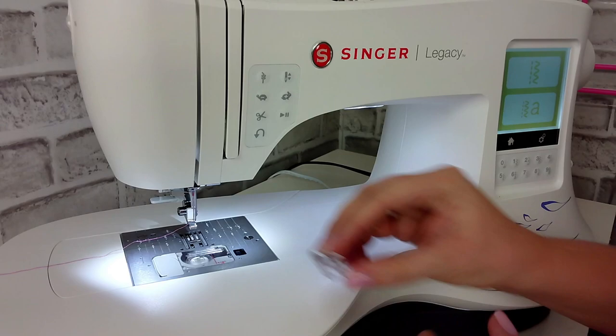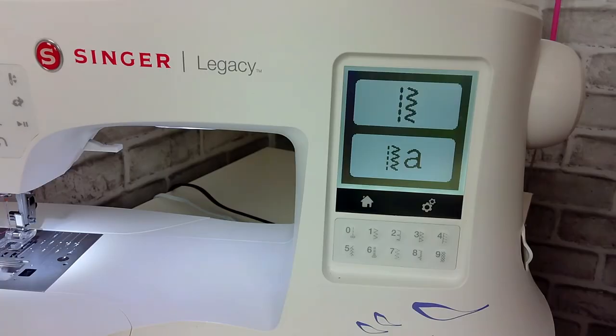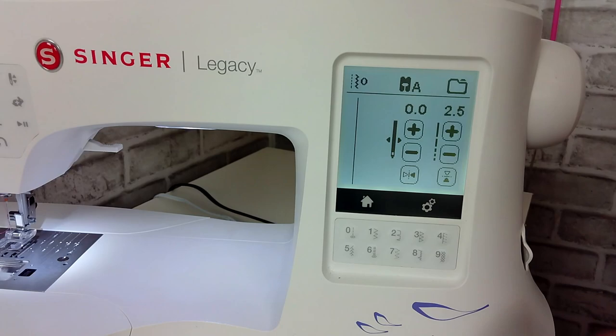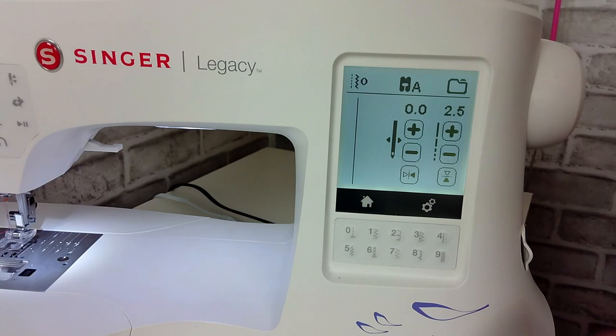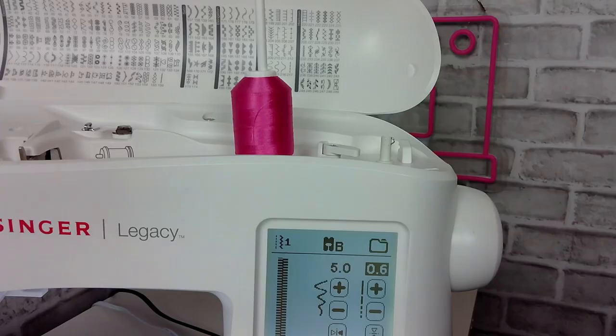First we need to attach the clear open toe decorative foot to the sewing machine. Next we want to select the stitches and we're going to select a zigzag stitch. We're going to change our stitch length to as low as the machine will go — every machine varies just a little bit — so we're going to leave our stitch length at five.